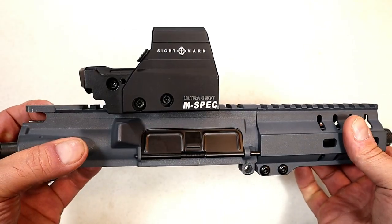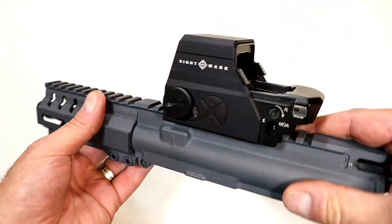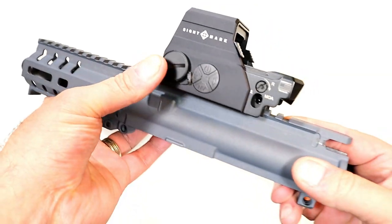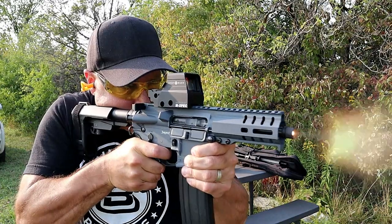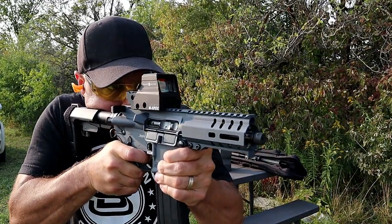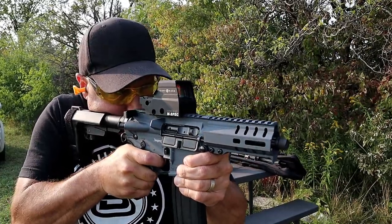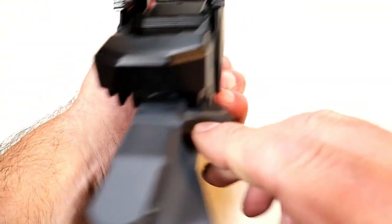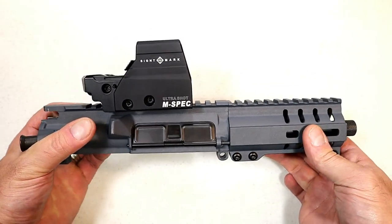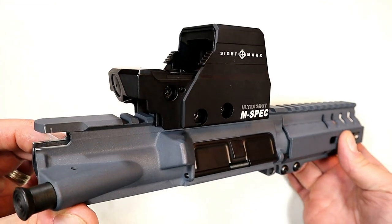I'm definitely happy with this optic — it's been great for me. I like the toughness, the way it looks, the size of the glass which is large, the unlimited eye relief, and the easy-to-operate buttons. For a working man's budget at $118 on Amazon, I think that's a steal. You've got windage and elevation adjustments and an overall pretty nice, tough package that I'm very much pleased with.